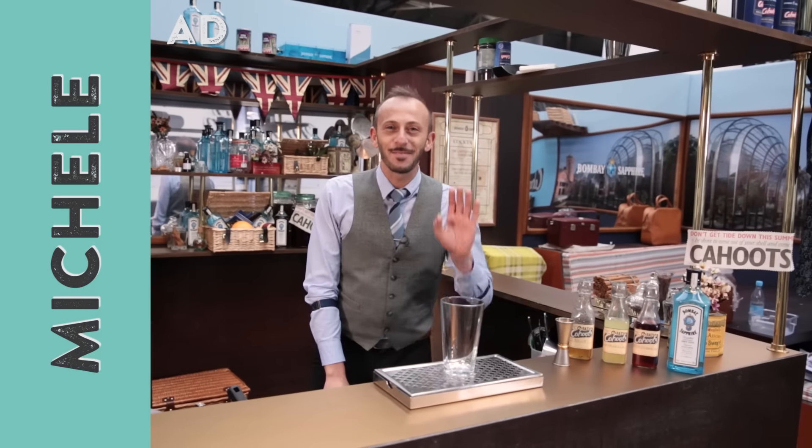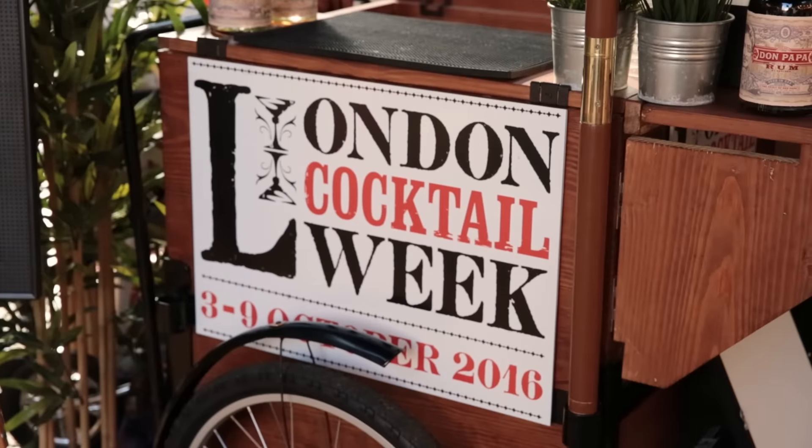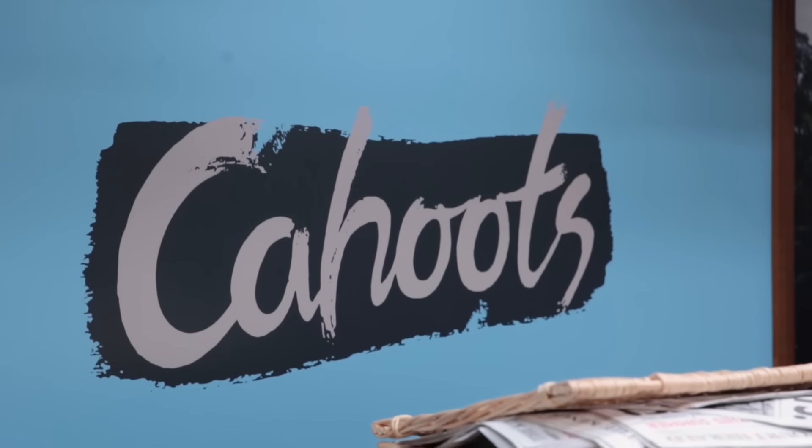Welcome to Drinks Tube. Hi, I'm Michele and today we are here at London Cocktail Week. I'm going to prepare a cocktail for you which is called The Captain Meets a Tropical Stranger. It's a cocktail that we're preparing at Cahoots Bar.